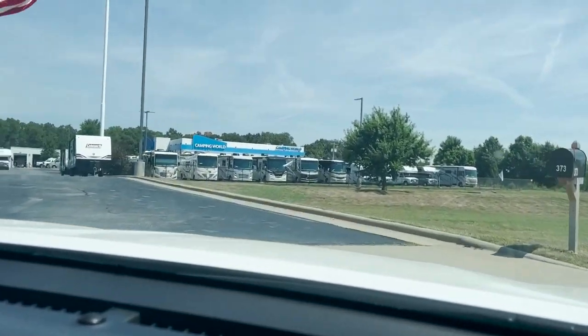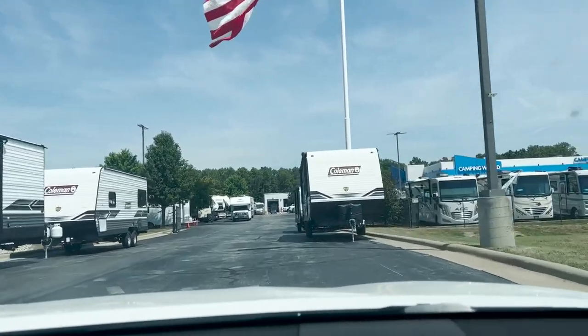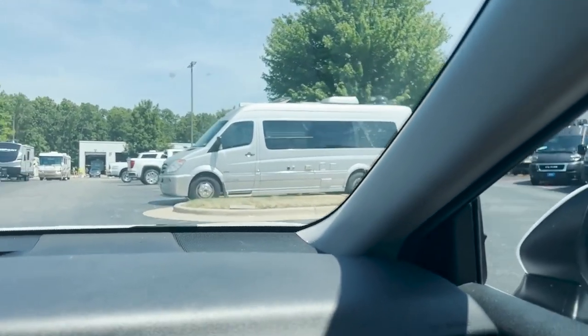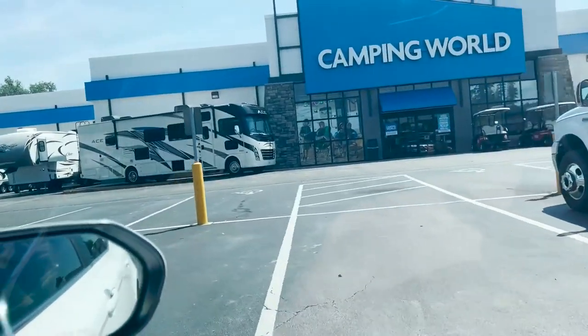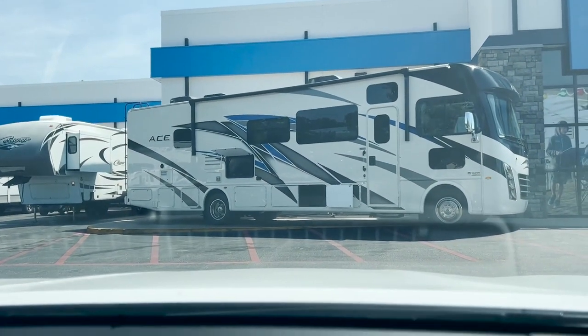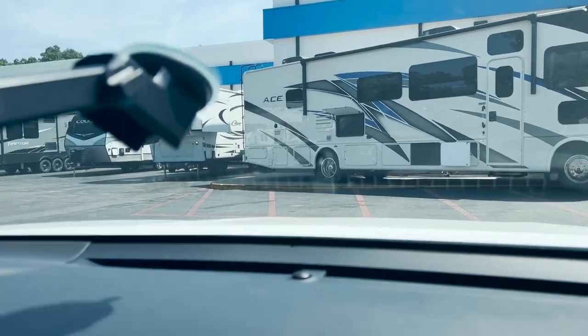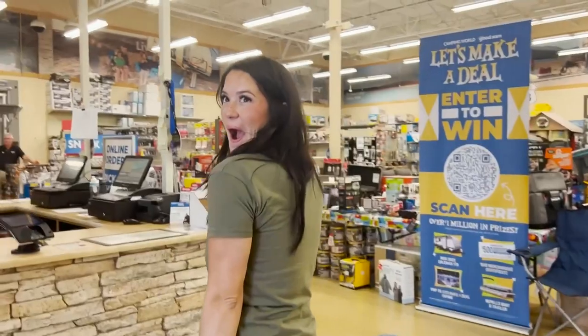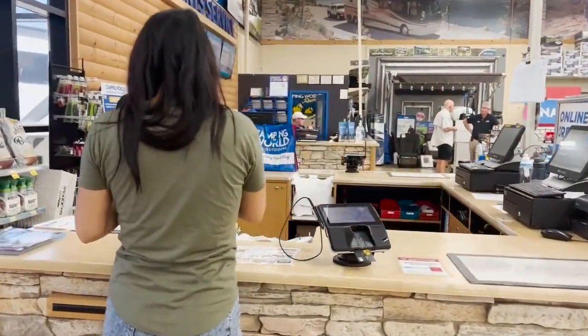Oh my gosh, where is it? Can you see it? Is that it right there? I promise it has a black top. Oh my gosh babe, this is it — let's go pick up our home on wheels! There it is, right out front. Oh my gosh, that's it. You know what you're looking at right there babe? That's our home. I cannot wait. I can't believe this is going down. Look at that beast! Are you gonna be able to drive that? It's beautiful. Yes, let's go drive it right now!